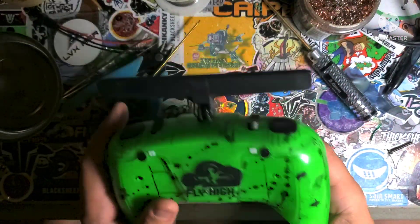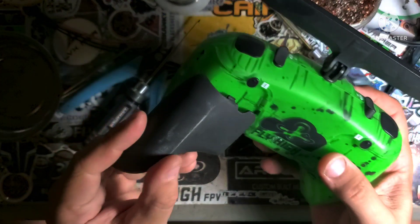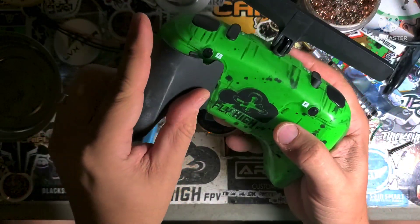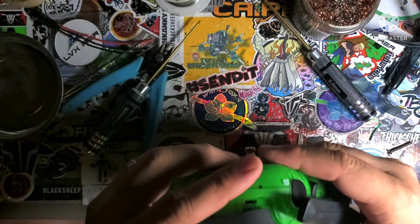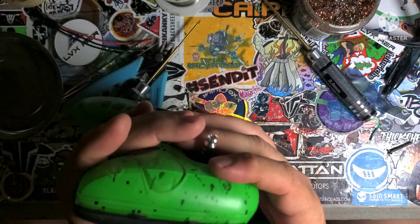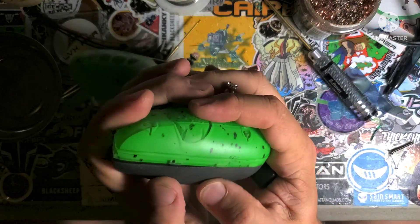Always do the insides here first and just work my way around one tab at a time.